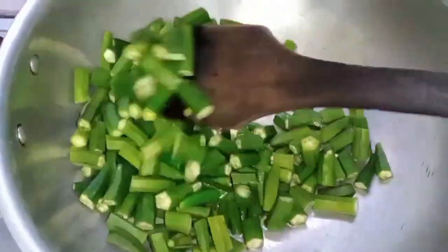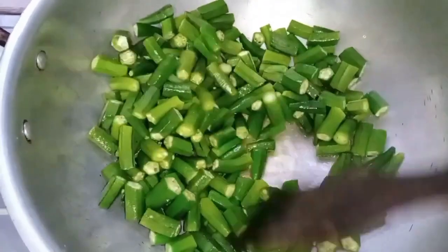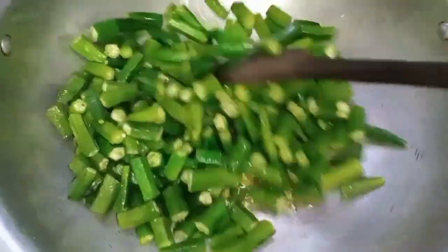I washed it well and cleaned it well, and then cut it in one size. After cutting it, I added it to fry it.